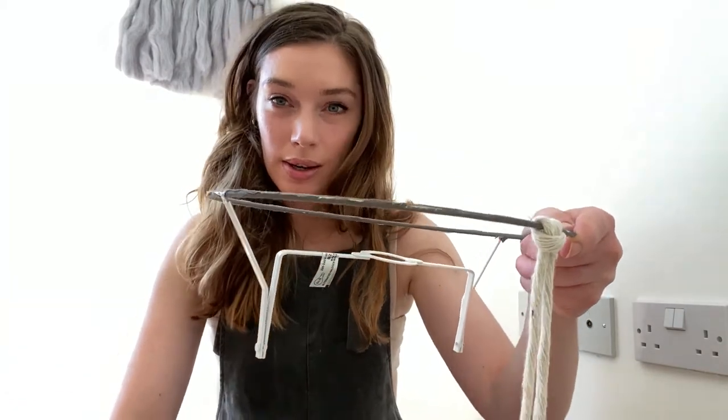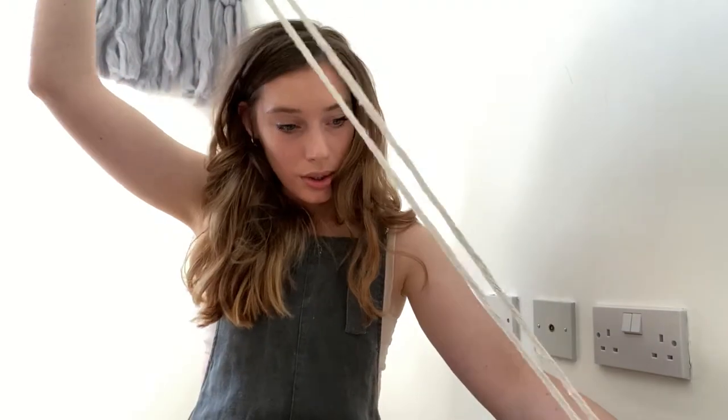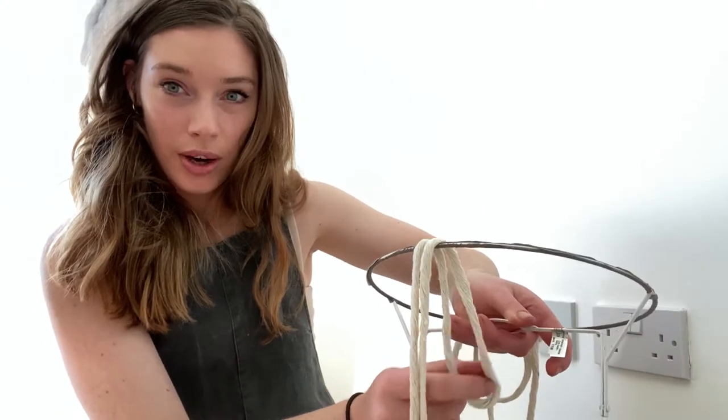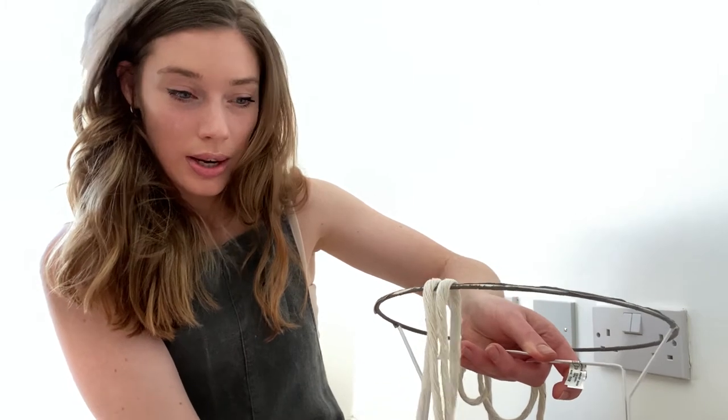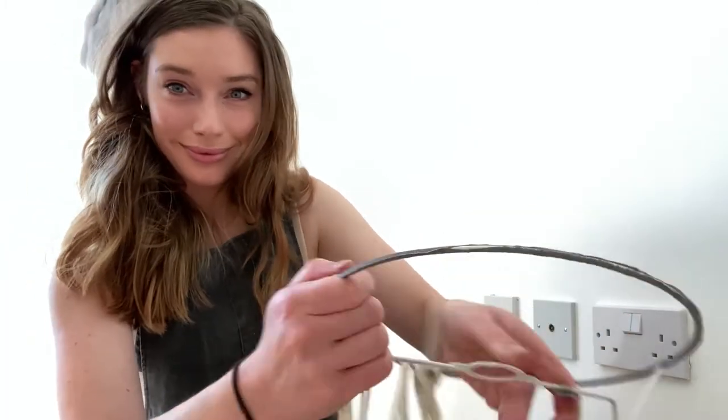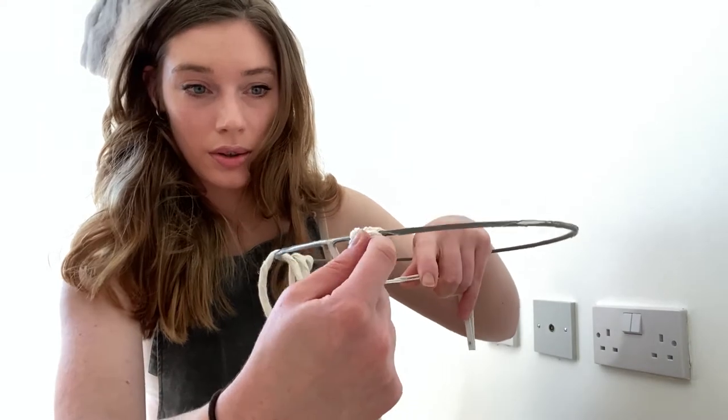To do the lark's head knot, you take your string, loop it up at the top, put it over the front like this, and then just pull it through like that — and voila!